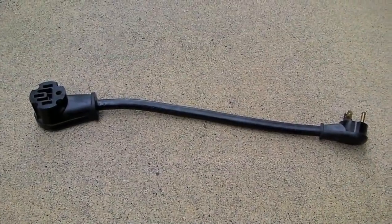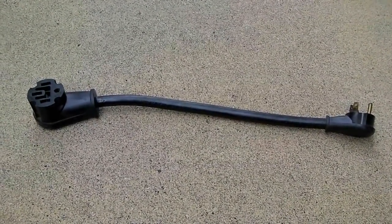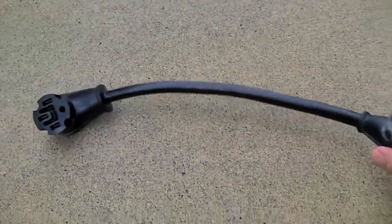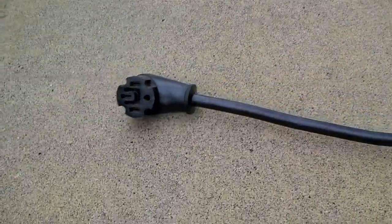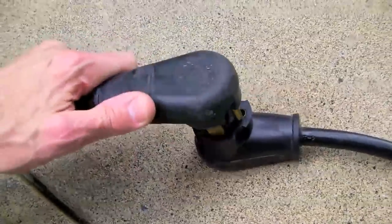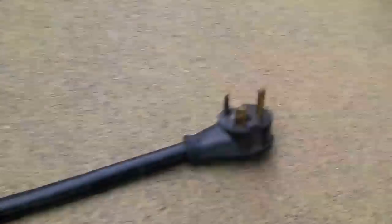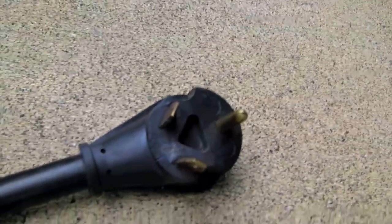This is where a great piece of equipment called a dog bone comes in. You can see where it gets its name from, since it sort of looks like a dog bone. Now we can take our plug and plug it into the four-prong side of the dog bone, and the three-prong side can go into the 30 amp outlet.